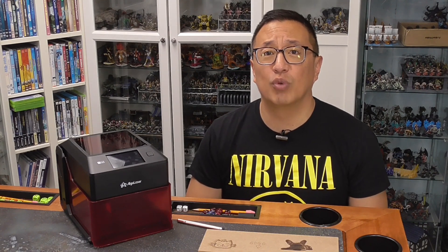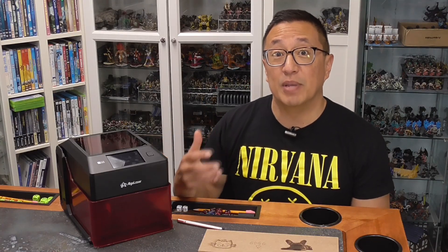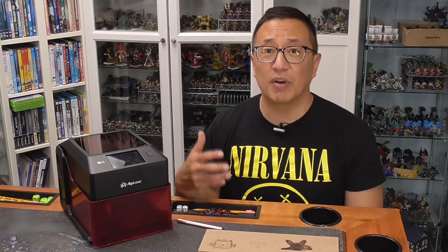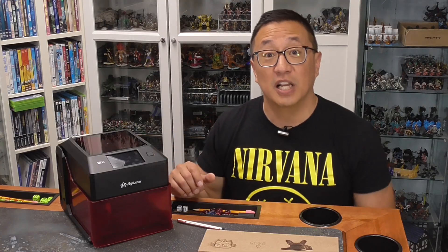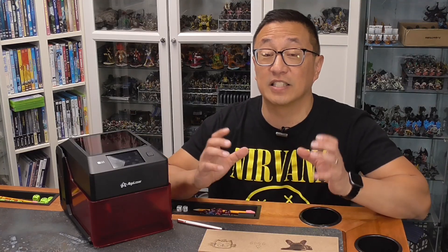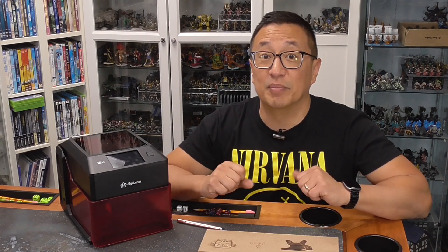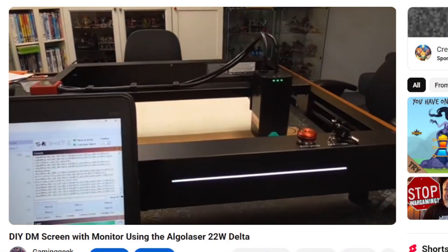I've done a number of review videos for lasers and I've used them in the gaming hobby to create terrain as well as tokens. And even though my channel is primarily focused on 3D printing, there's a number of applications where actually using a laser is much, much faster, especially in creating inserts for your board games as well as anything that's like a box or a card holder. What can take your 3D printer six hours to print out, you can create with a laser in less than 10 minutes. Go ahead and check out my video of the Algo laser that I reviewed a while back.